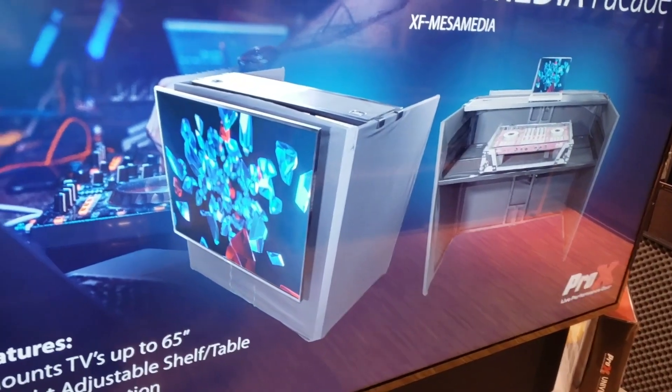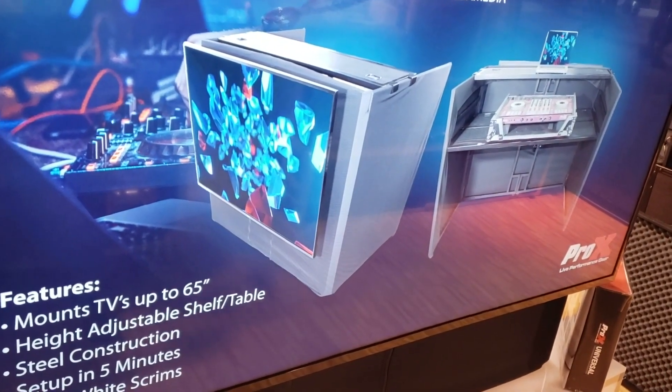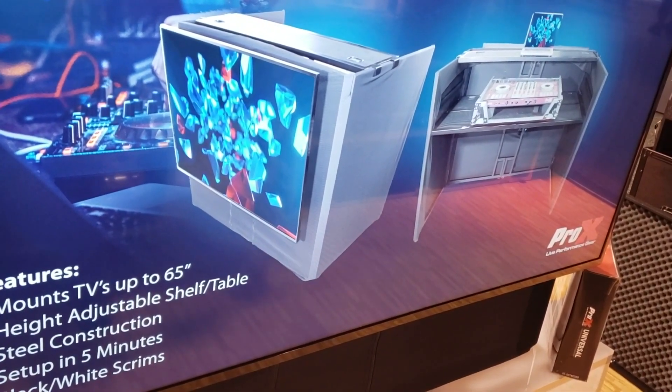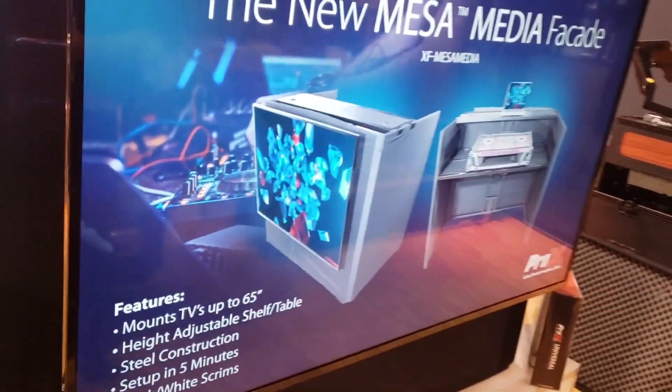It comes with four screens — two black, two white — and two zippers, two without zippers. So if you don't want to use the TV, you can take it off. This is perfect — a great upsell for all DJs. You can show monograms, video slides, all that for all your public gigs.